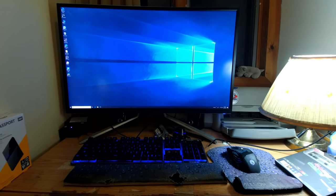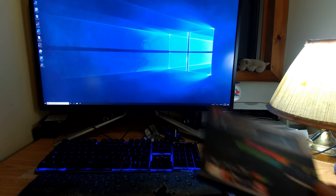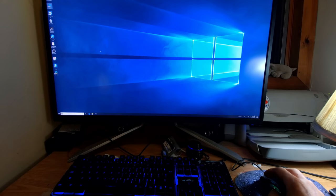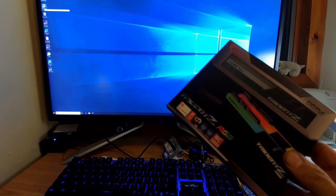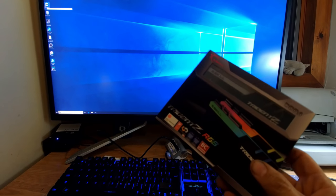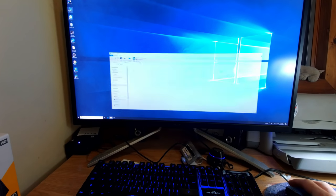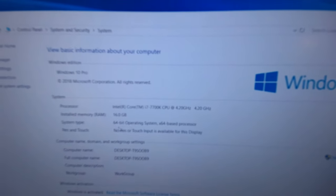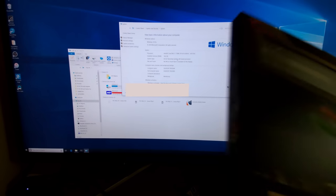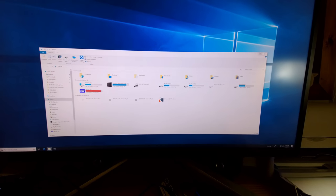I just wanted to make a quick video here installing some more memory in my computer. It's been running pretty well, but computers usually like having more memory. Let's put that in there and see if it runs a little bit faster for video editing. Let's see what we have now — going to My Computer, click Properties. Installed memory: 16 gigabytes. We're putting another 16 gigabytes in, so let's get started. First, let's turn this off.